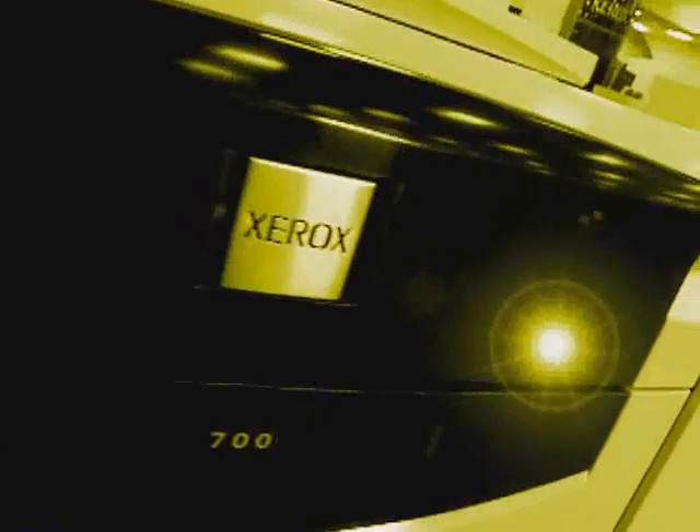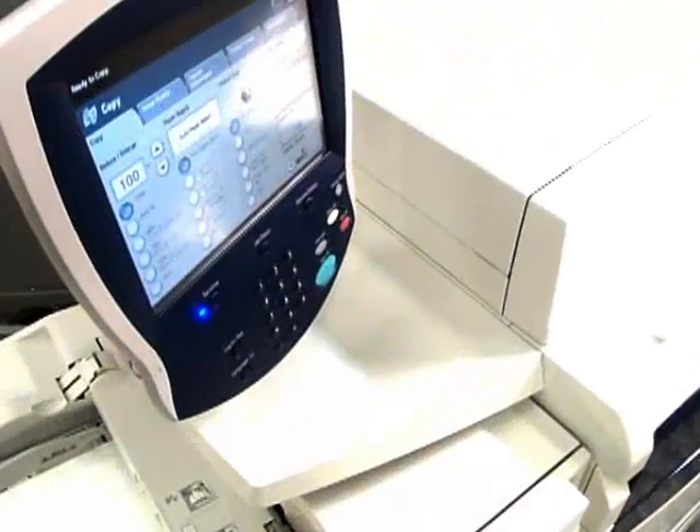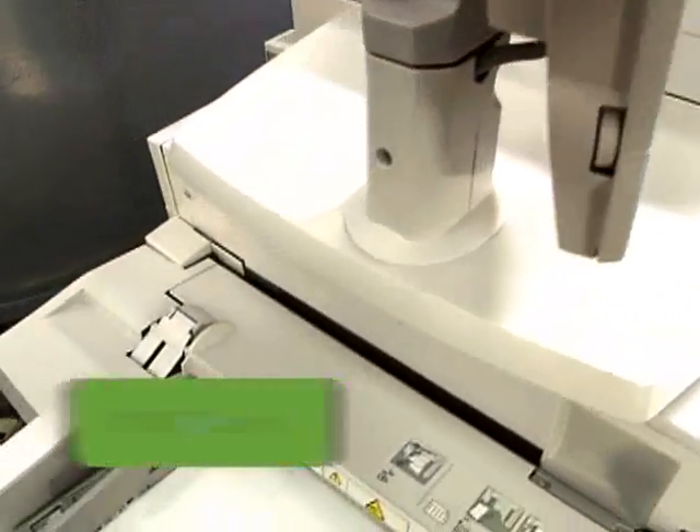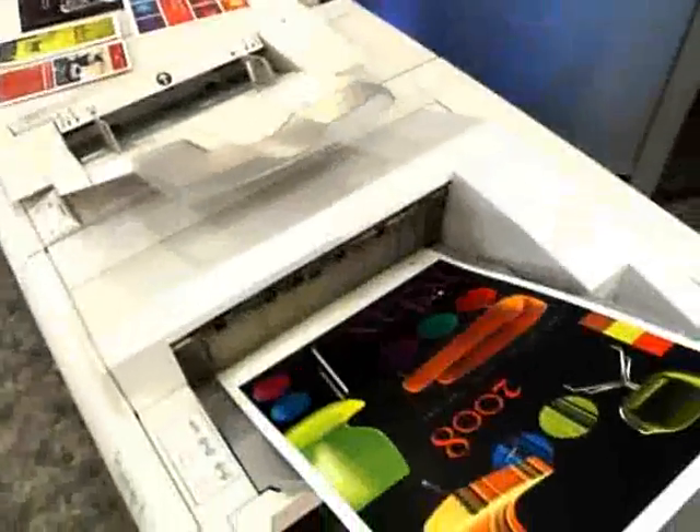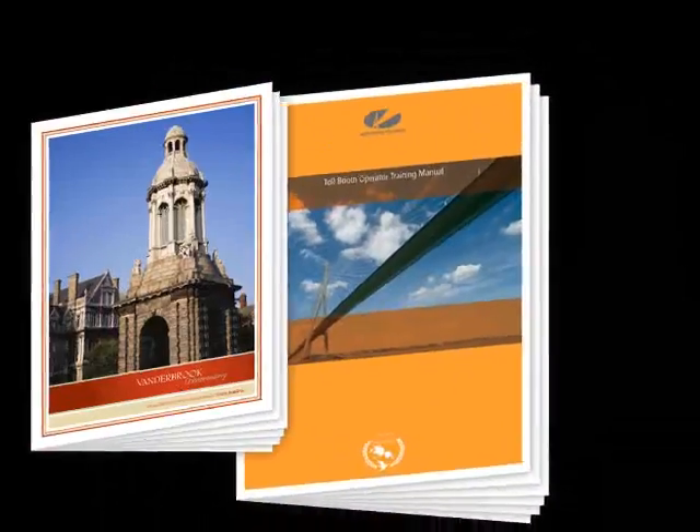The Xerox 700 delivers value for your money in the short term and return on your investment in the long term. Let's take a closer look. At 70 pages per minute, with auto-duplexing and inline finishing of coated and uncoated paper, the Xerox 700 puts a wide range of high-value applications within your reach.